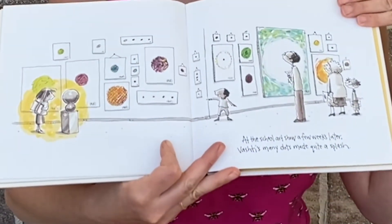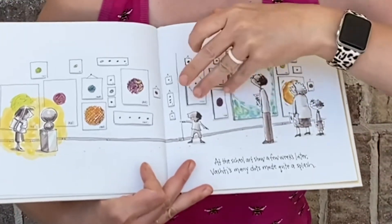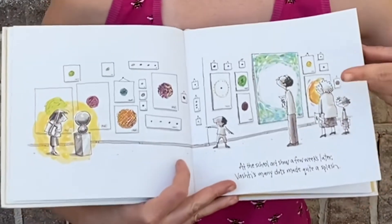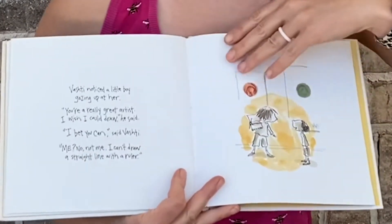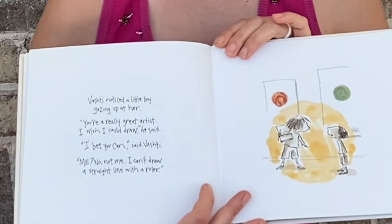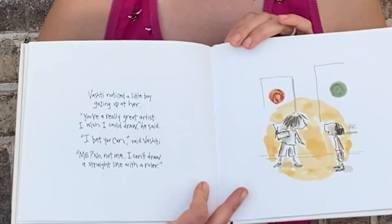At the school art show a few weeks later, Vashti's many dots made quite a splash. She has her own gallery. How cool! Vashti noticed a little boy gazing up at her. 'You're a really great artist. I wish I could draw,' he said.